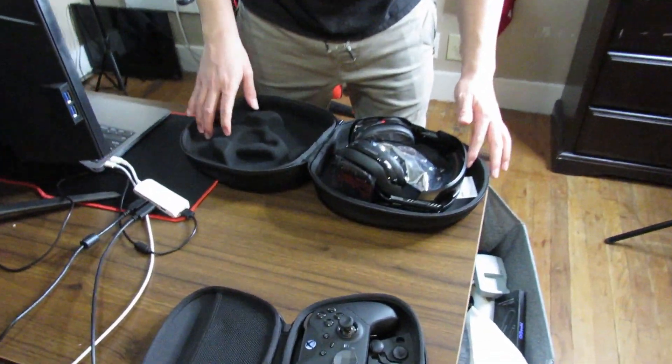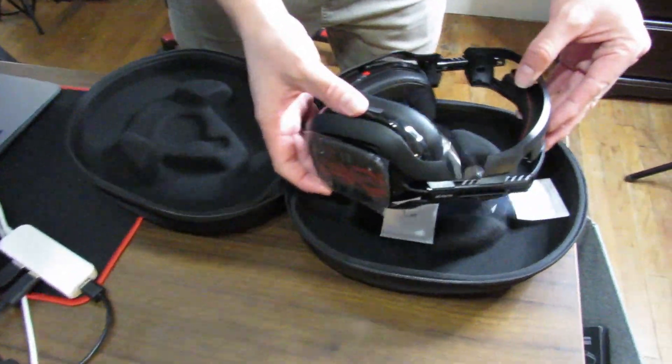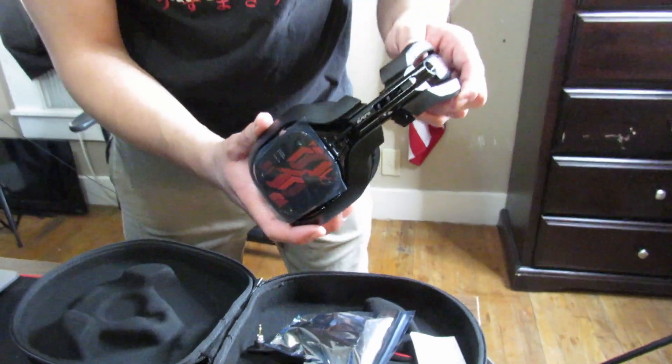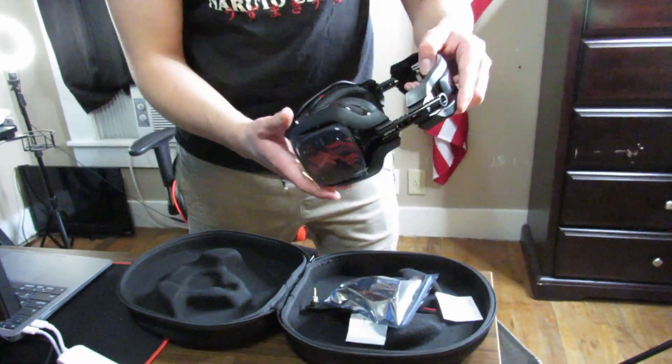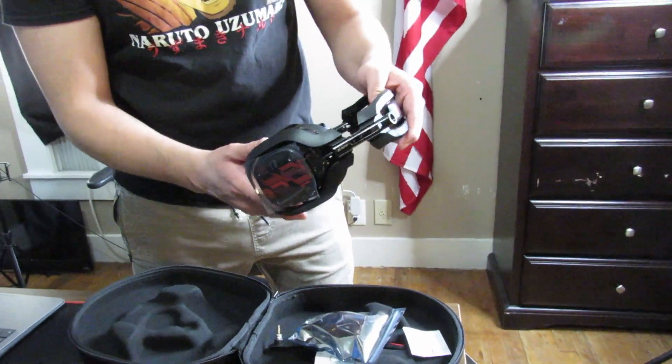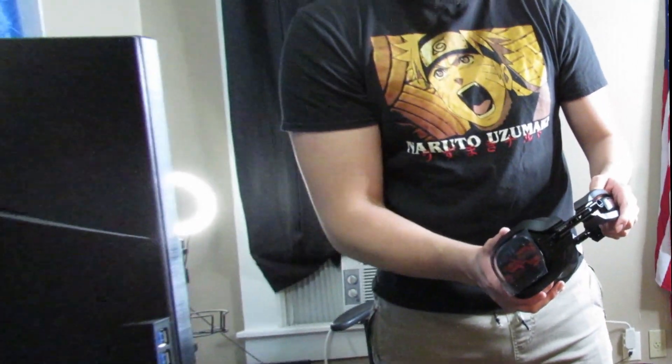The case is nice and soft inside. I'm gonna pull out the Astro A40s tournament ready headset. I didn't say before, but these are customs — the actual price of these total was $250 for the customs. If you want, you can get a regular pair for $150, still really great quality.